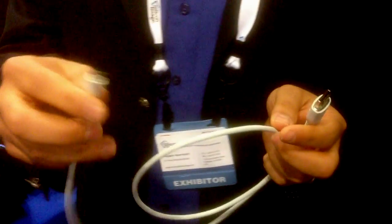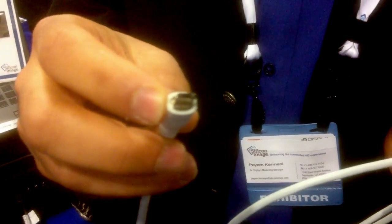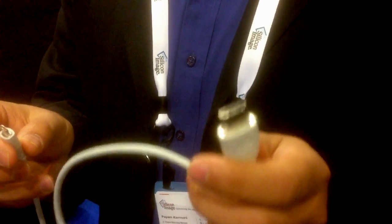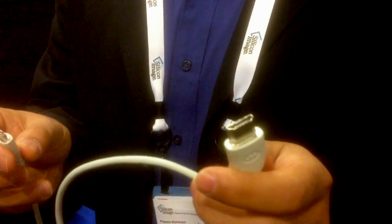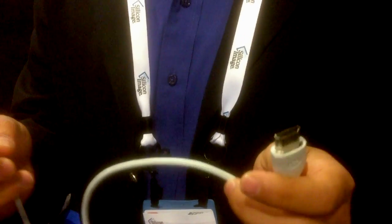I'll show you how exactly it works. What do these connectors look like? All you need is one of these cables that has got a micro-USB connector on one side. It gets connected to the phone, and it's got a connector that looks like an HDMI connector. That gets connected to your audio-video receiver or your TV. It's as simple as that.